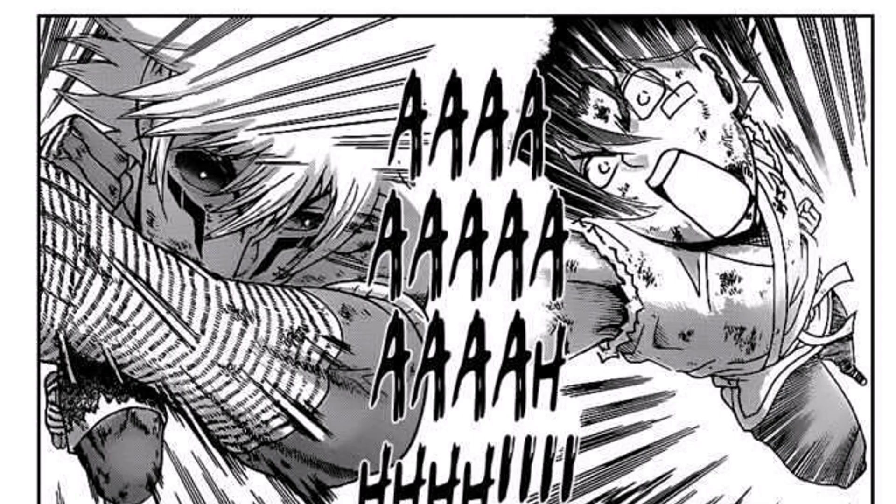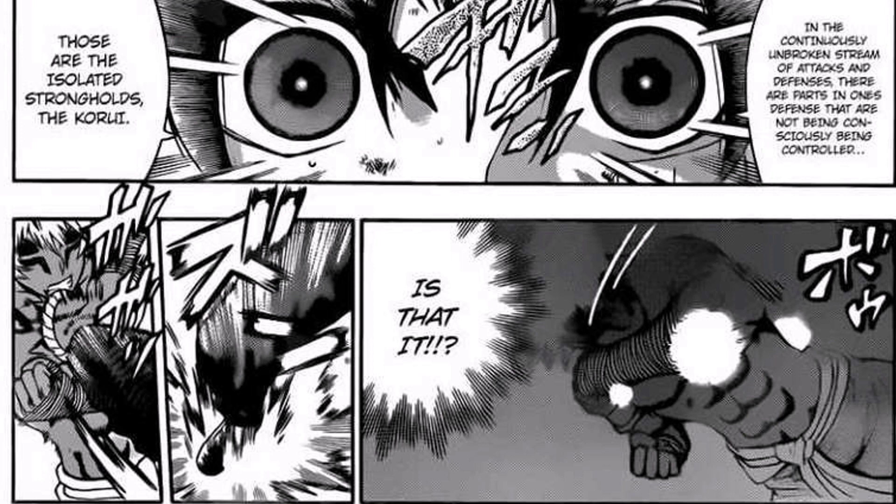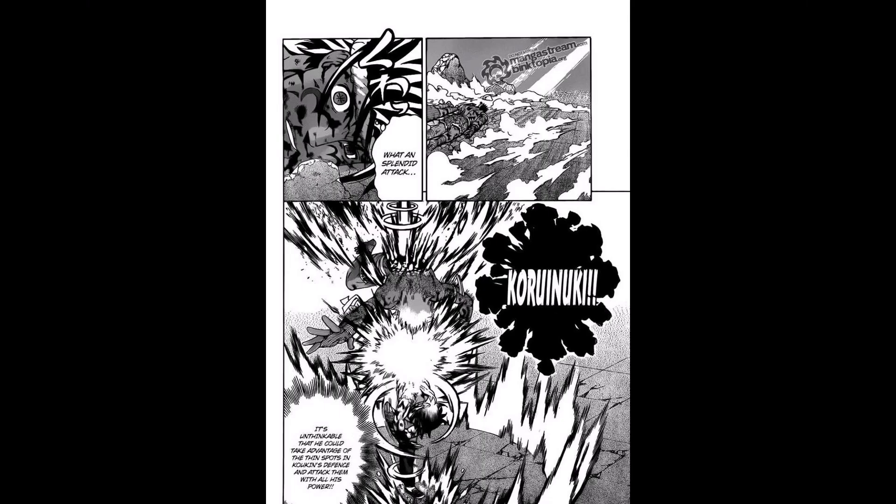Now there is a sequence that is a bit confusing in my opinion. Kenichi says that in the continuously unbroken stream of attacks and defenses, there are parts in one defense that are not being consciously controlled, and attacks Koukin. He blocks it, but the strike is so powerful that it slips through the defense and lands. To me, it looks like he blocked it with both hands — I find it hard for the foot to slip through. It would have made more sense if Kenichi did some sort of fake to create an opening in Koukin's defense.